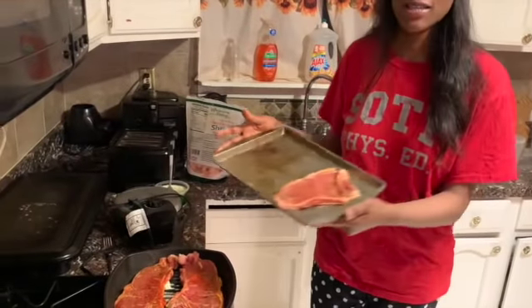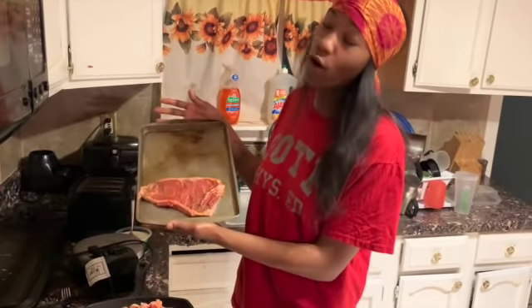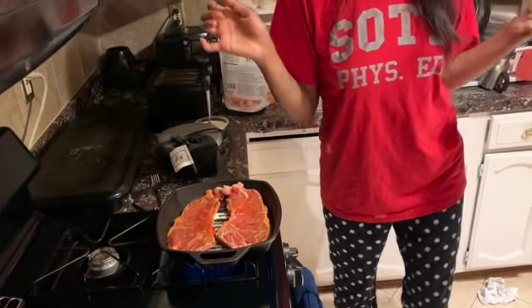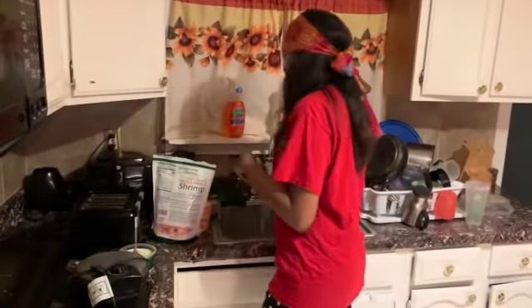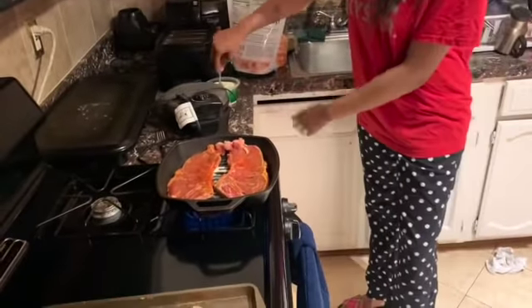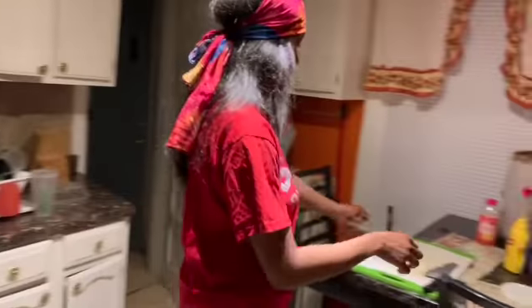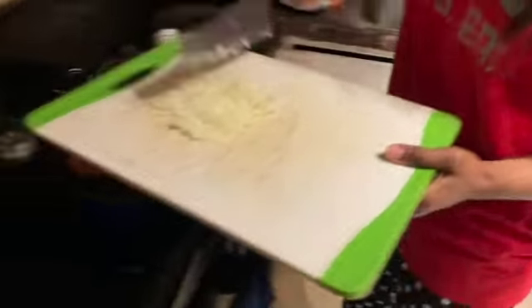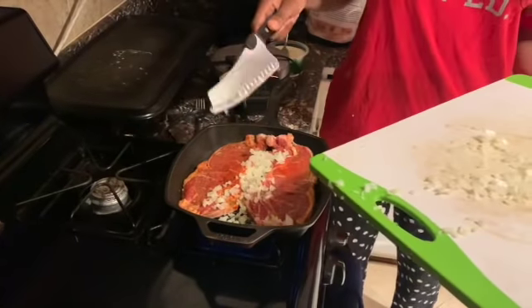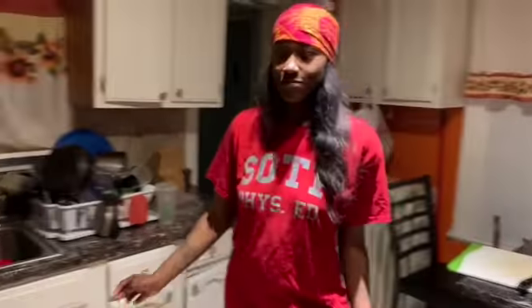Quick family interruption — my girlfriend came home and I brought a plate for her to taste. Anyway, sorry about that — little family chit chat. So we're gonna let this simmer. Should I add some onions with this steak? We're gonna add some onions because why not — onions give it flavor. Put them in there, let them caramelize, because my girlfriend loves onions.